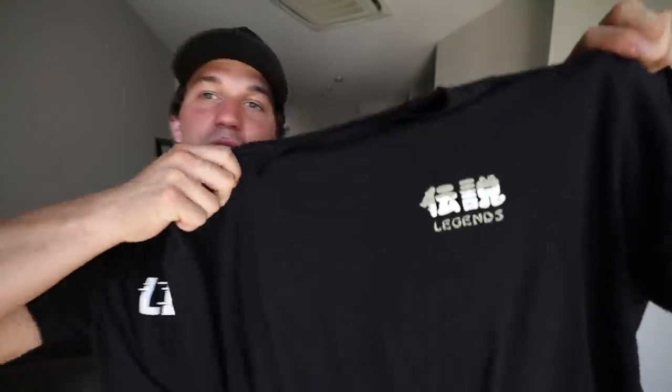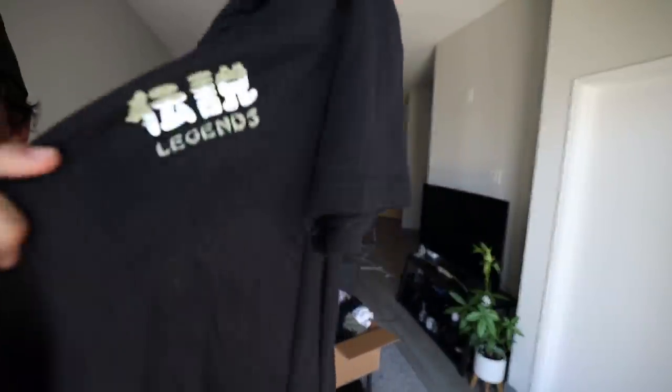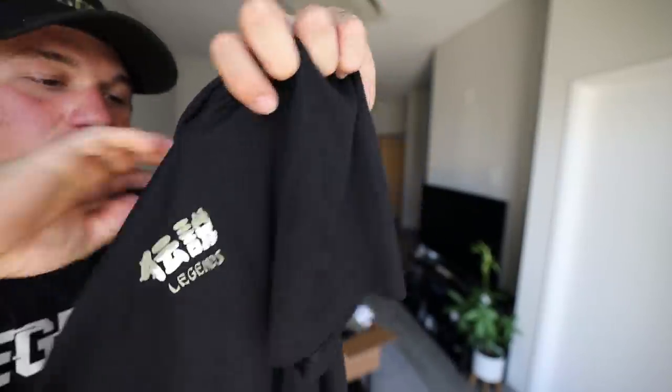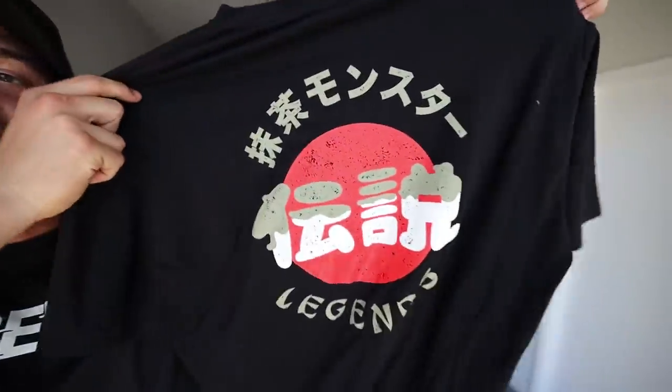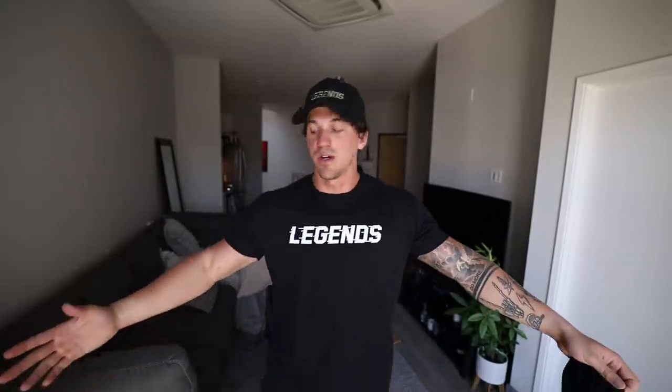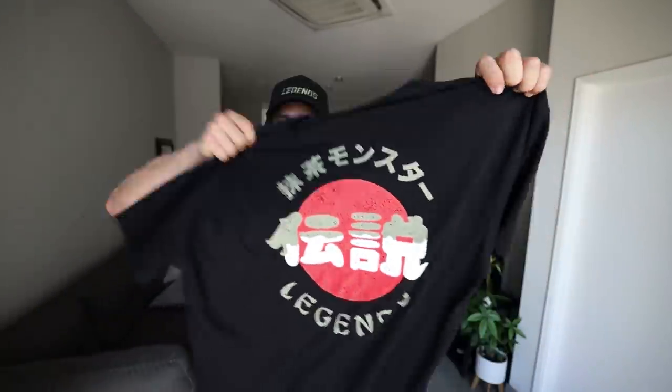The first shirt I want to show you guys is the matcha milk tea t-shirt — this is actually my favorite of the entire drop. The front has the Legends logo with a matcha and milk tea vibe, and on the back we have the rising sun along with the matcha milk tea logo again. These are true to size — I wear an extra large and this is what an extra large looks like on me.